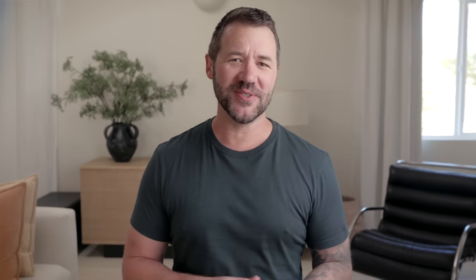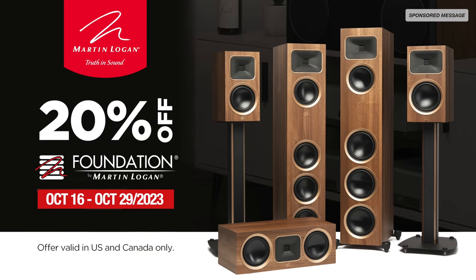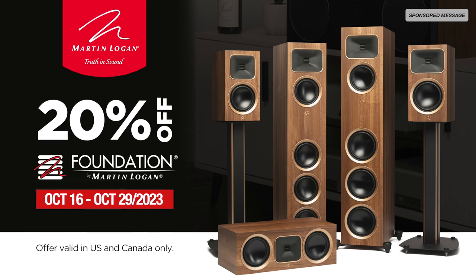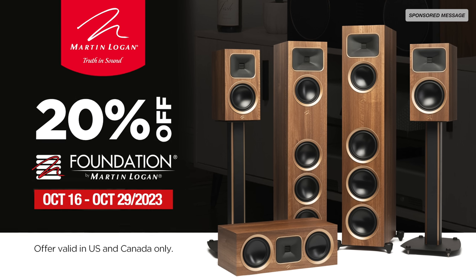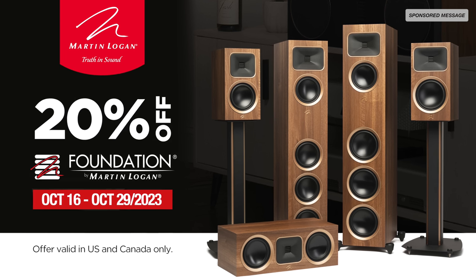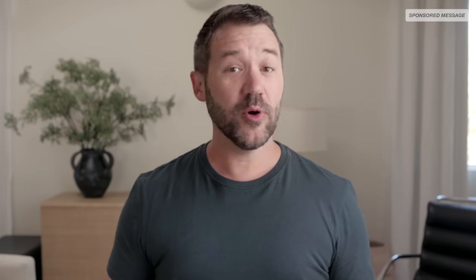Taking a break to thank today's sponsor, Martin Logan. Featuring both sound and design cues from their higher-end Motion and Motion XT series, Martin Logan's new Motion Foundation Series speakers don't just deliver high performance — they're now more affordable than ever. From now until October 29th, save 20% on any Martin Logan Motion Foundation Series speaker at participating retailers in the US and Canada. With a choice of five models and three decor-friendly finishes, Martin Logan's Motion Foundation speakers are an ideal choice for building a high-value, high-performance stereo or surround sound system. Learn more about this limited-time offer by clicking the link below.